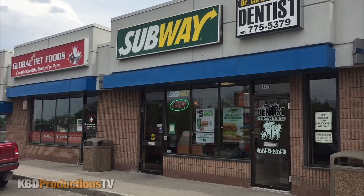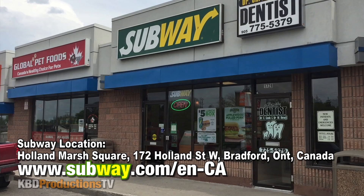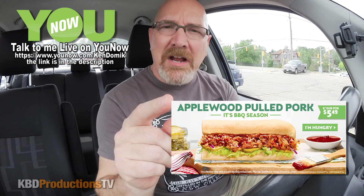Hey YouTubers, it's Ken from KBDProductionsTV. Welcome back to another Ken Domic Food Review just for you. I am in Bradford, Ontario, Canada at a Subway location to check out their new Applewood pulled pork. As you guys know, I'm not a huge pulled pork fan, so I'm going in blind on this one. Let's go in, grab a sub, come right back down here and eat it in front of you. Are you ready? Here we go.